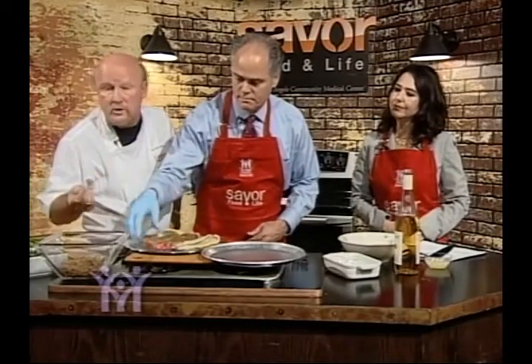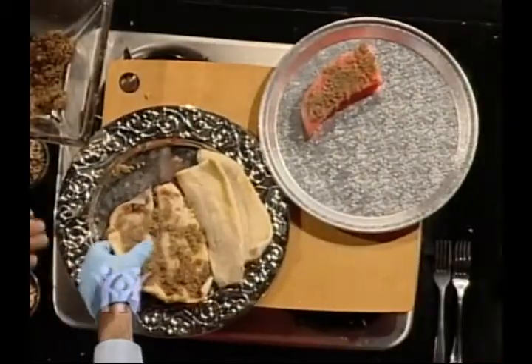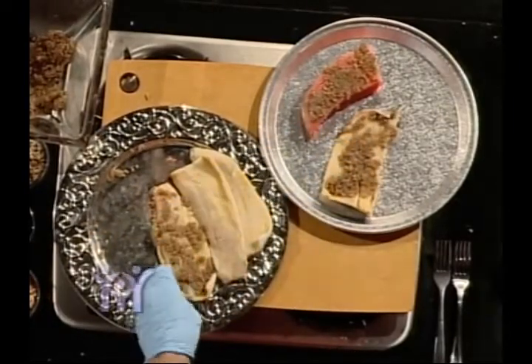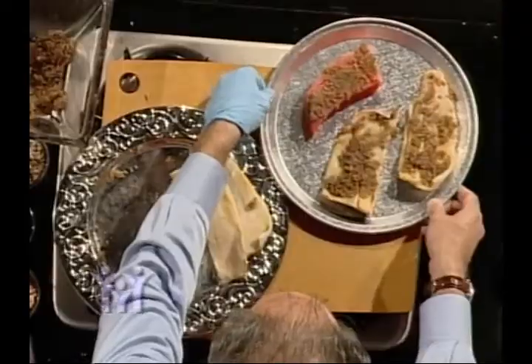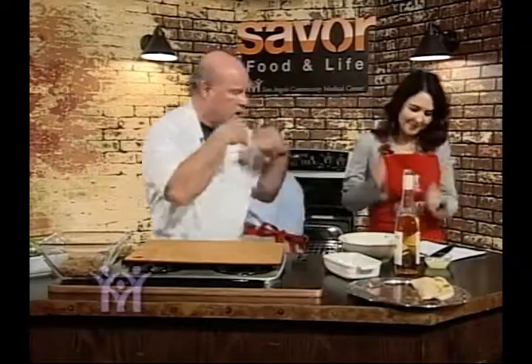We're going to slide our breaded fish in the oven and bake it at 375 degrees for about 15 to 17 minutes. With the tuna, what I would do is sear it on the stove on medium-high — sear one side and sear the other for about 45 seconds, and you have a perfect piece of tuna. Thanks, Mike, for putting that fish together for us.